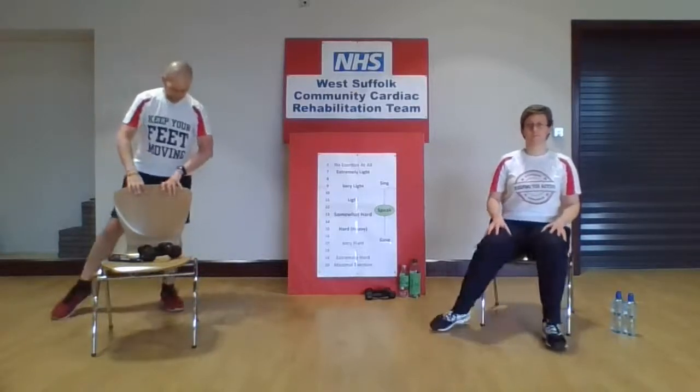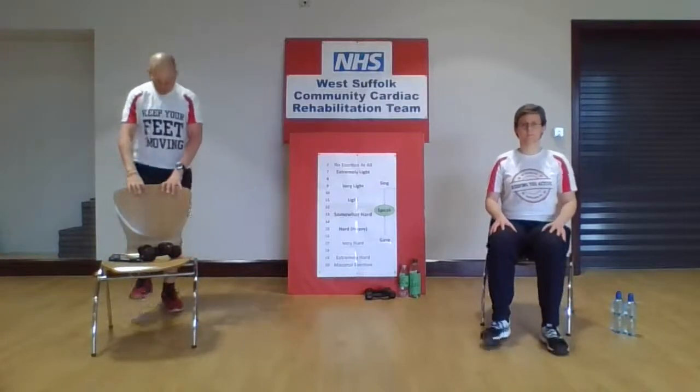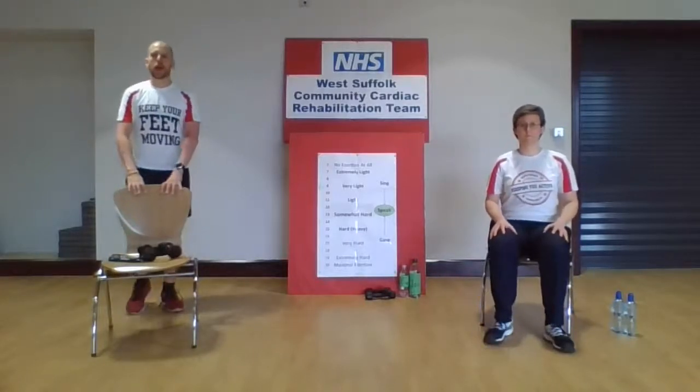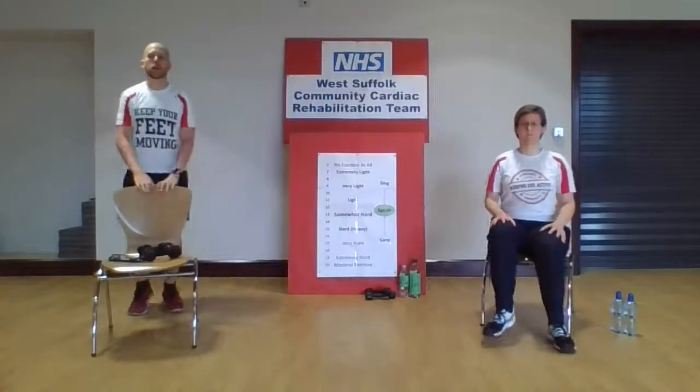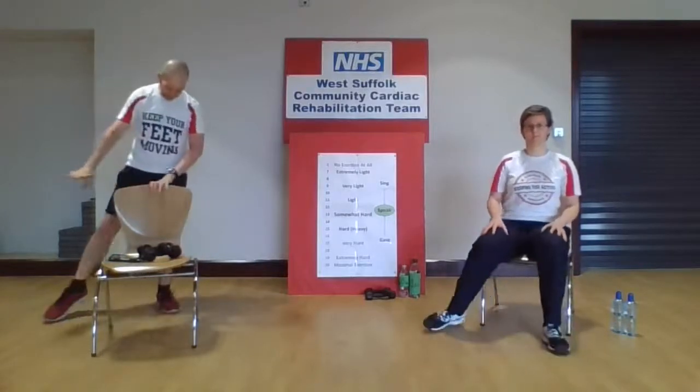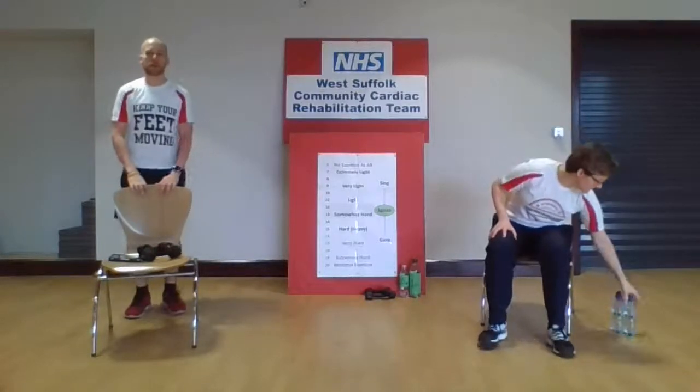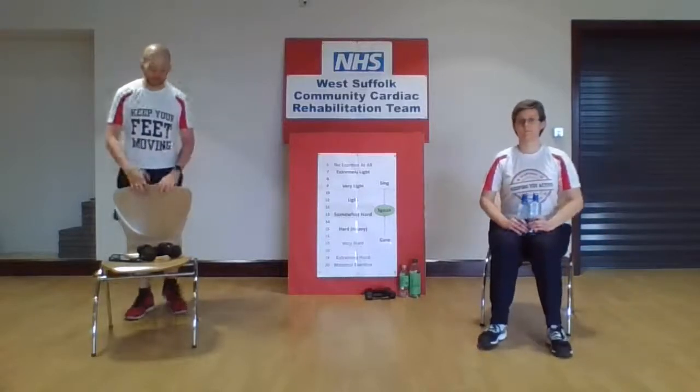Keep going — excellent. Last one, stomp those feet. Keep those feet moving; we're going to go to our first active recovery. Remember, if you don't feel stable doing it standing, follow Jodie for the seated version. We're going to do the upper back exercise. Both weights — pull in towards our tummy button, keeping the elbows tucked in to the side. Imagine you're opening a newspaper, back to the middle, and back out to the front again. Nice, slow, controlled movements — three seconds in and three seconds out. Feel that tension across the upper part of the back as you open those weights.